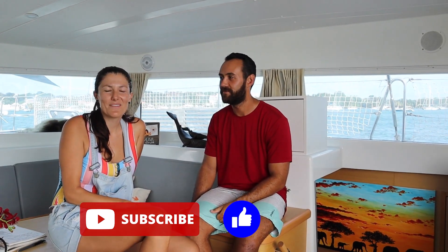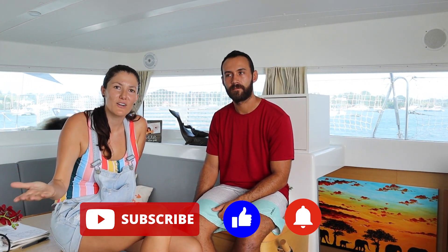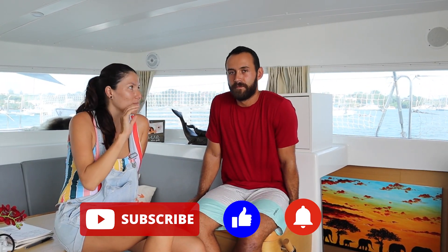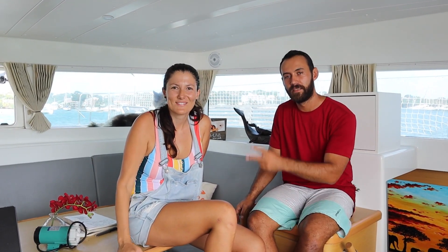We really hope you guys enjoyed this video and found some valuable information from everything we shared today. Don't forget to subscribe and hit the thumbs up. Click the bell and select all notifications so you receive alerts when we upload. Coming up: Alejo will be comparing the Big Battery low-cost batteries against brands like Reliant and Battle Born, and we'll also be doing the BMS installation video. See you guys in the next video!